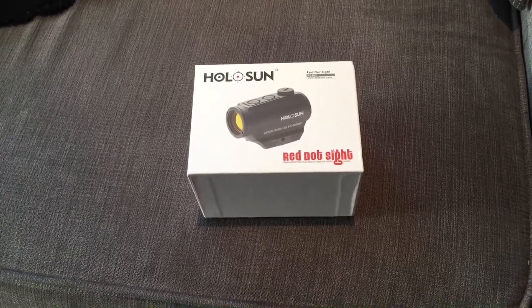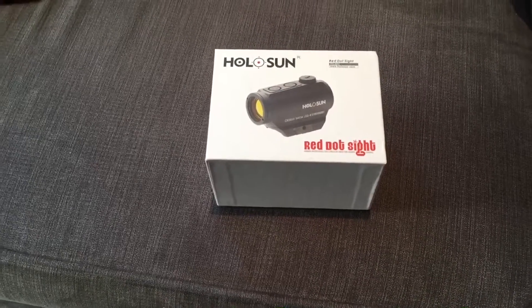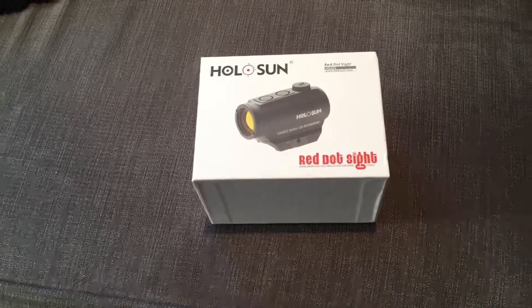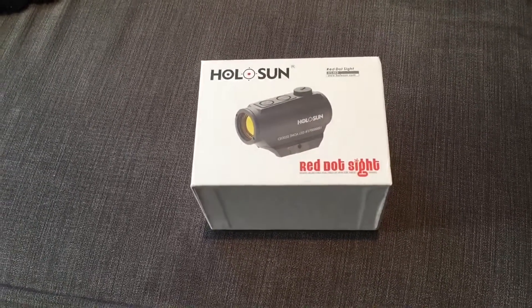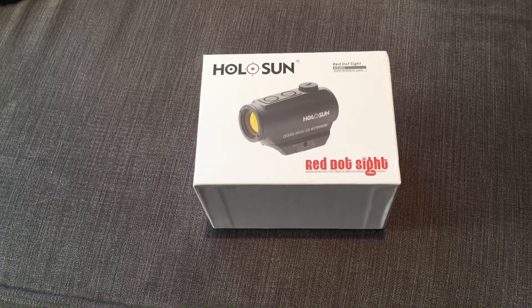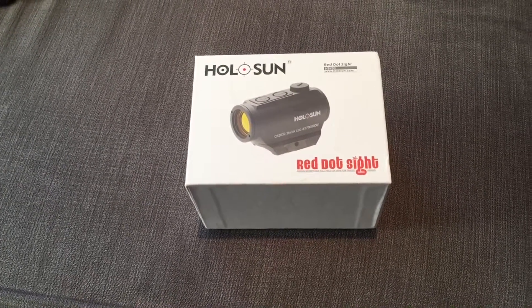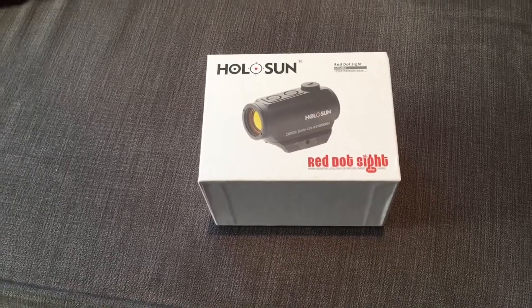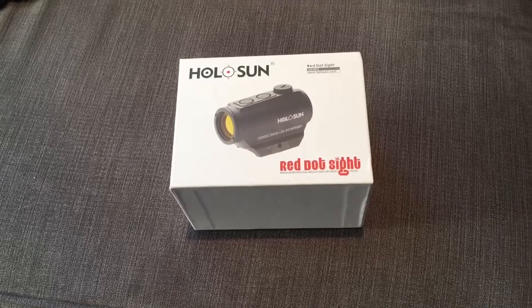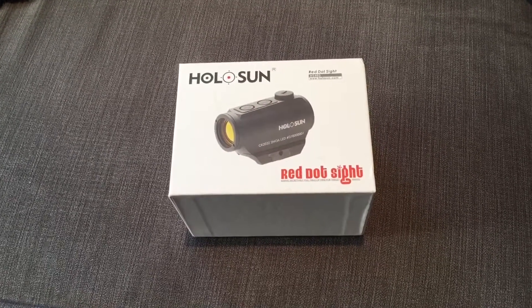This is the HS403A. Some would argue this is the base model, but I didn't want any of the bells and whistles that some of the other versions come with. You can get them with solar panels on the top to run in daylight without battery power, which also extends battery life, and you can get them with other reticles as well. This one is just the plain 2 MOA dot.